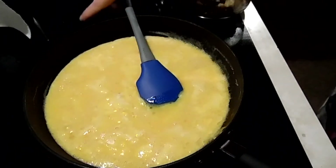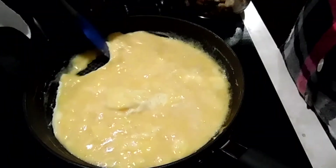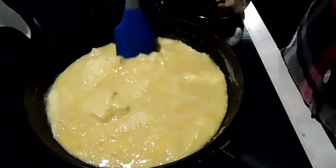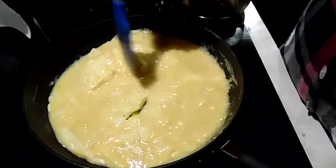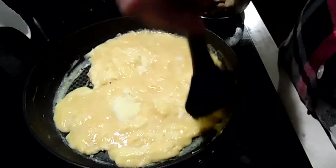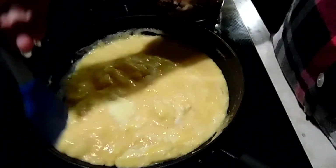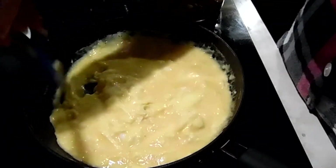I'm using the rest of the steak hash to make breakfast burritos so nothing goes to waste. I've taken eight eggs and scrambled them up — this is how much hash I have left. After the eggs are cooked I'll add that to it, mix it in, and just roll it up in some tortillas.